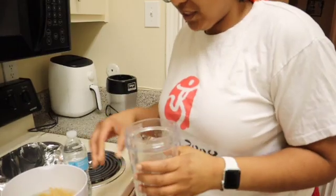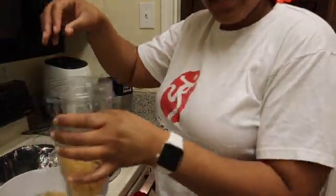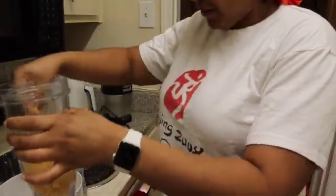I got my blender ready to go and I just wanted to let you guys know: do not use tap water — use filtered, spring water, or alkaline water. I'm using purified water just because I thought I had some alkaline water but I don't. Now I'm just going to take the sea moss and transfer it directly into the blender cup.